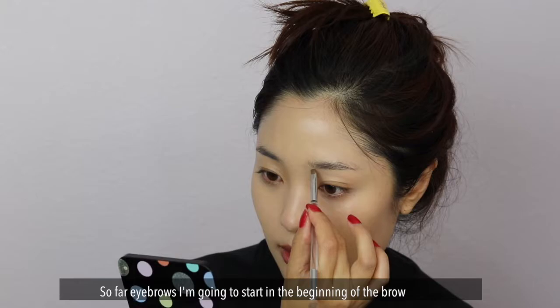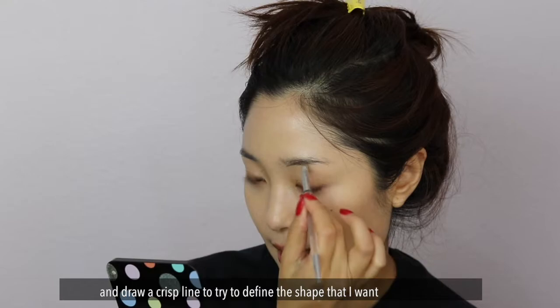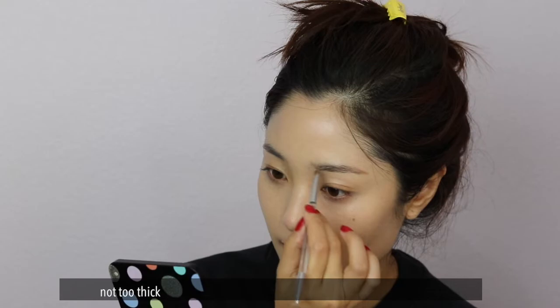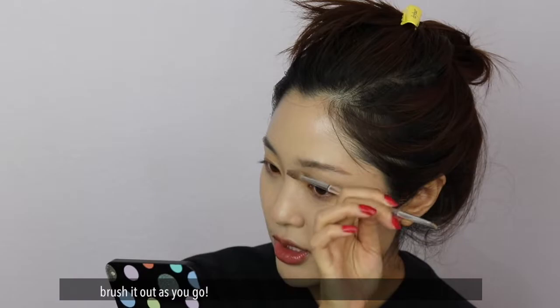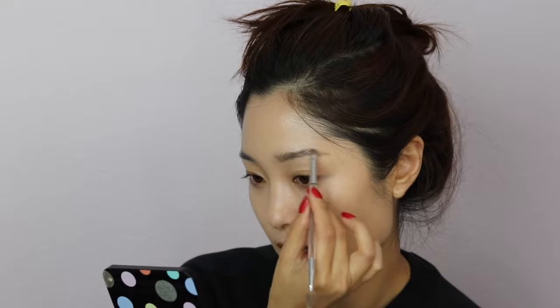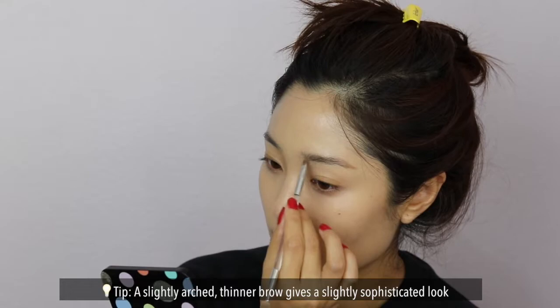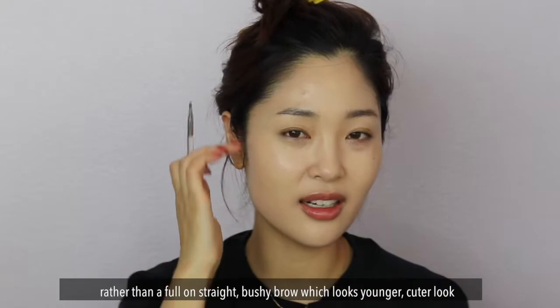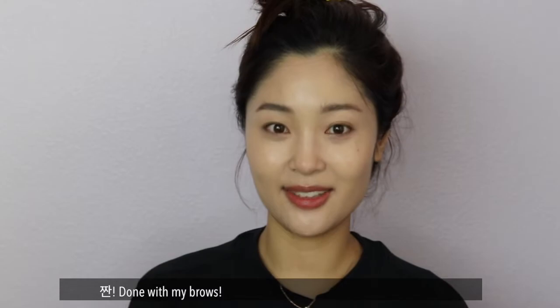For eyebrows, I'm just going to start at the beginning — draw a crisp line and try to define the shape that I want. These days I'm really enjoying a thinner eyebrow shape, not too thick. Brush it out as you go. Slightly arched, thinner — it kind of gives a more sophisticated look. Done with my brows!